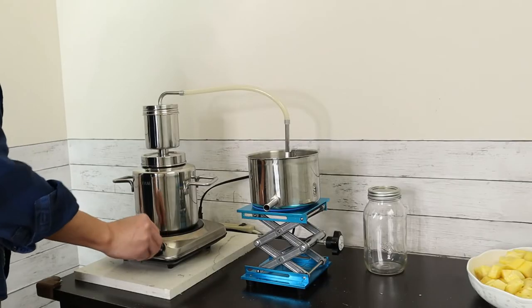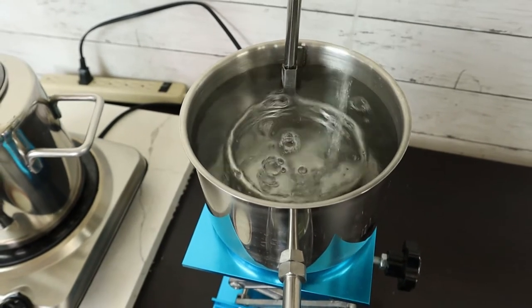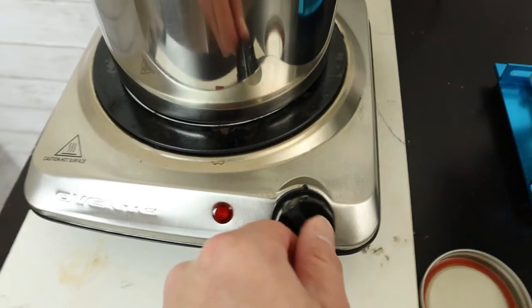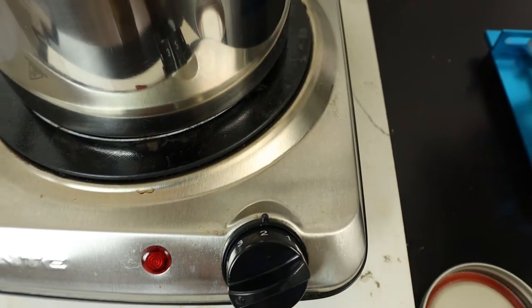Now just turn on the hot plate. After the first drop of ethanol comes out, we can reduce the heat to the medium level, because alcohol has a lower boiling point than water — around 78°C versus water at 100°C. So we reduce the heat to make sure a higher amount of ethanol comes out than water, keeping our brandy at a higher alcohol level.